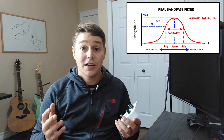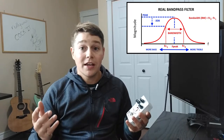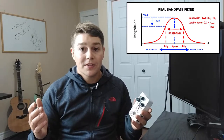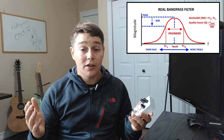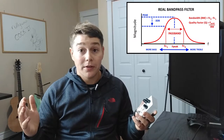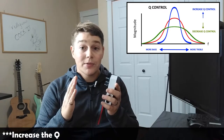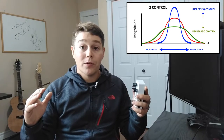The third characteristic of a bandpass filter is its Q. On the Cockit we have a Q knob, and this is essentially a ratio of your peak frequency over your bandwidth. You can think of it this way: if Q goes up, your bandwidth is shrinking or your peak is increasing; if Q goes down, your bandwidth is widening. As you increase Q you're narrowing the number of frequencies passing through on either side, and as you decrease it you're allowing more and more frequencies through.